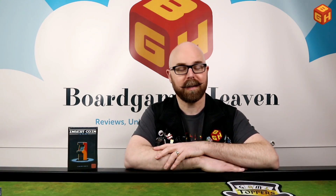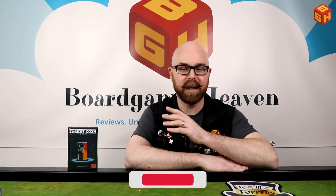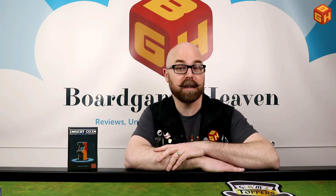Before I open up this box, I'd like to ask you to please hit that subscribe button if you haven't already — it really helps the channel. You can also check out my Patreon page by clicking the link in the description below. You can support me for as little as one euro per month or more, and in return you'll get early access to all my videos, access to some Patreon exclusive posts, and your name in the credits.